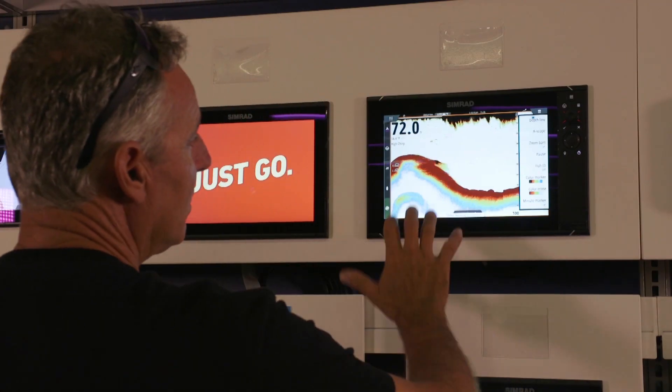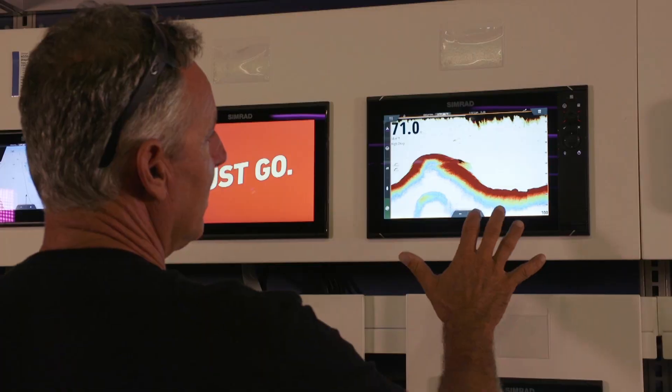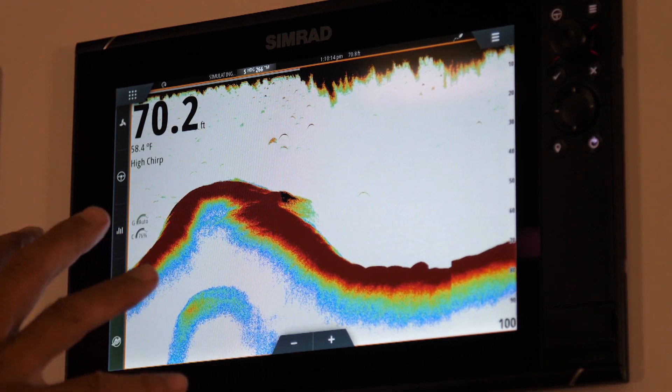Now you have it. With color marker, color erase, and minute marker, you just became a better fisherman and you didn't even know it.